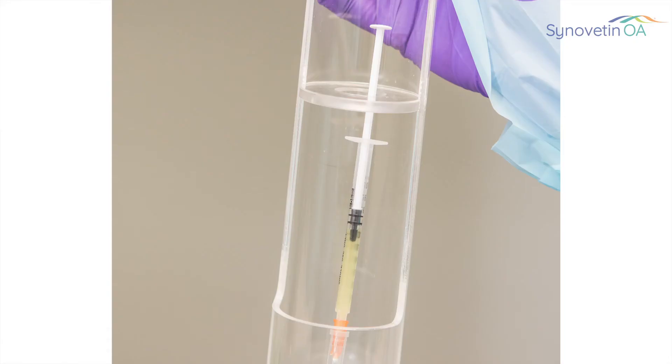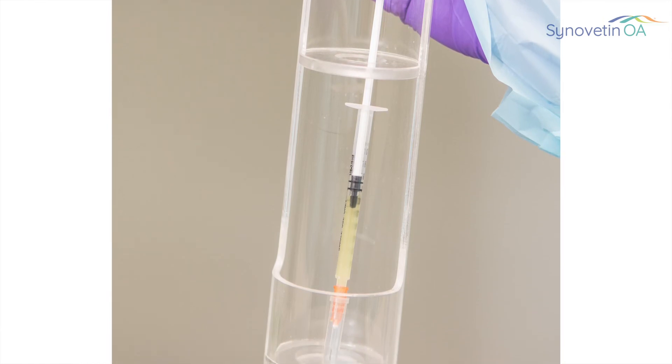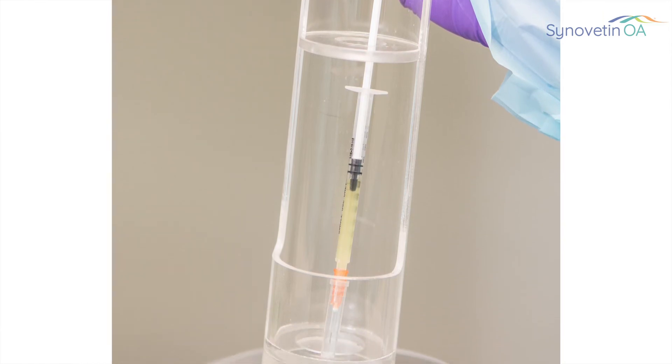All the other intra-articular injections are temporary — we have steroids, we have joint lubricants — and those are a temporary change of the microenvironment. We now have a way to more longer-term treat that microenvironment. It complements joint supplements, it complements non-steroidals, it complements pain medications, because they're additive — they all have a different mode of action.